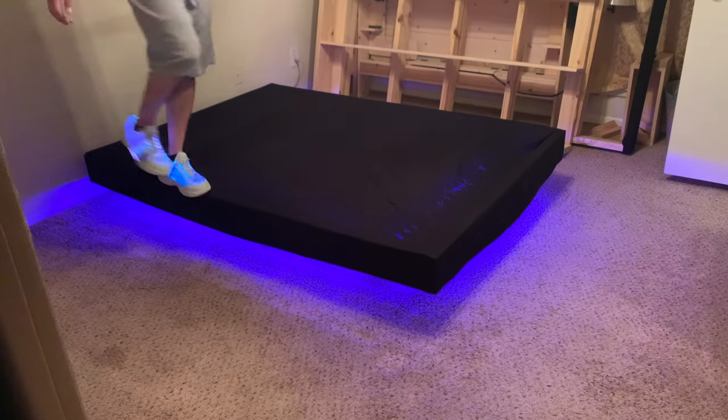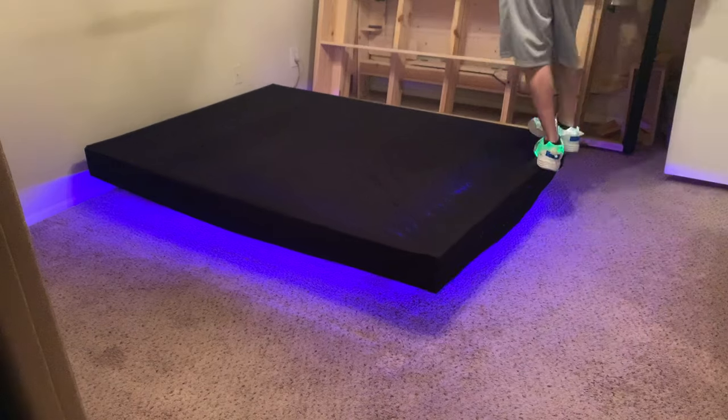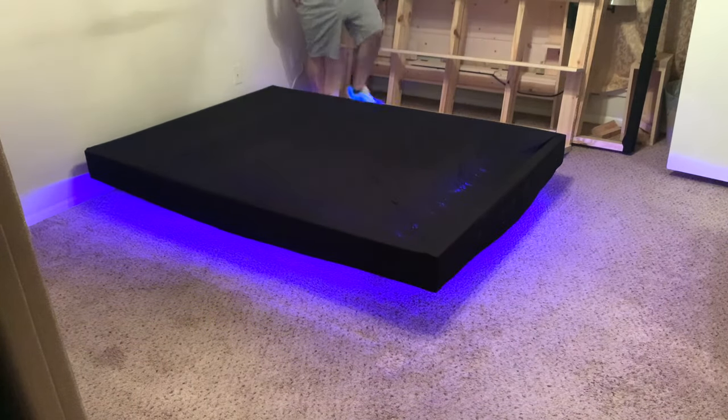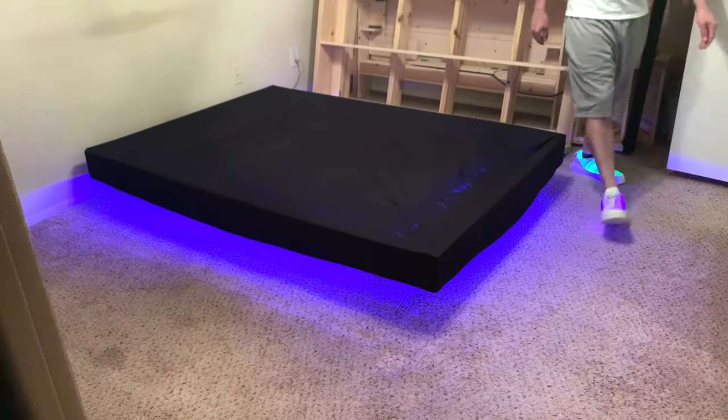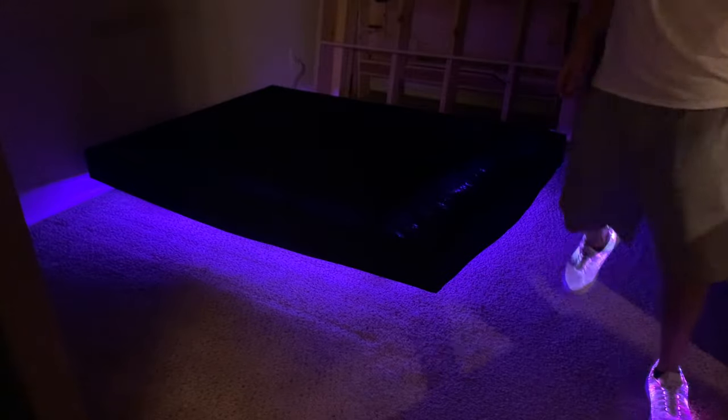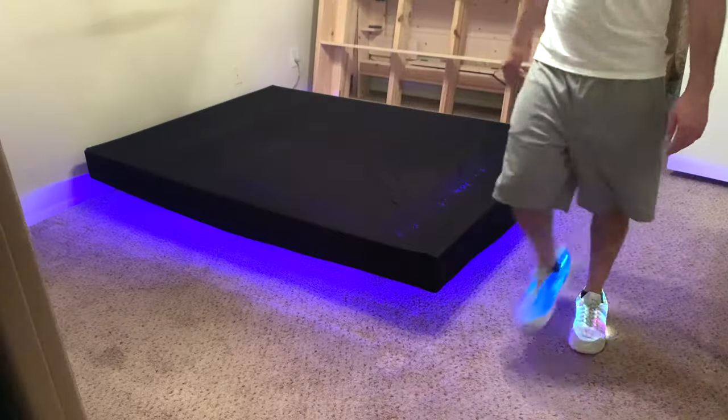Then I'll briefly show you app control for the lights. I appreciate you taking the time to learn and grow with me. In the king size floating bed frame video, I asked you what country you were watching from — that was a big hit, so you can do that in the comments section of this video if you'd like. Also please tell me who you're building this bed frame for. If you've already built this bed frame based on my design, I'd sure love to hear from you in the comments section too. Thanks so much for your support — you guys send me messages that are incredibly motivating and encouraging. I'll see you soon.